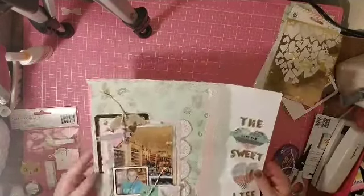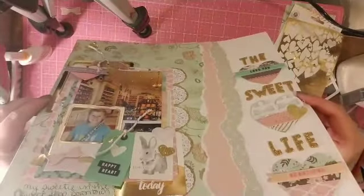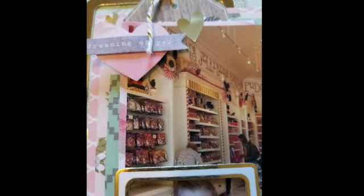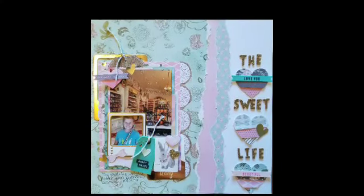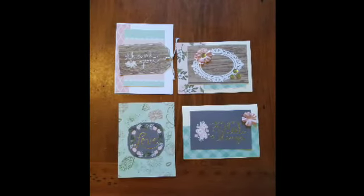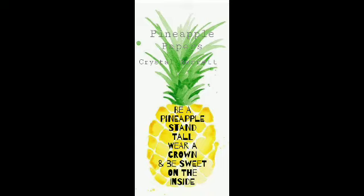I have some close-ups coming up, and I did end up making four cards with the leftover paper pieces because I still had a little more than I could throw away — honestly, I couldn't throw it away. Here are the cards. I hope you enjoyed this process — remember to wear your crown and we'll see you next time, bye!